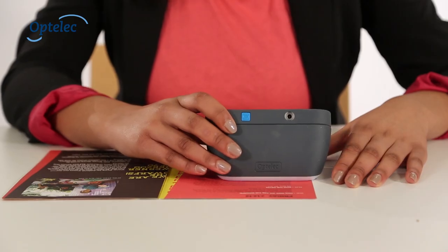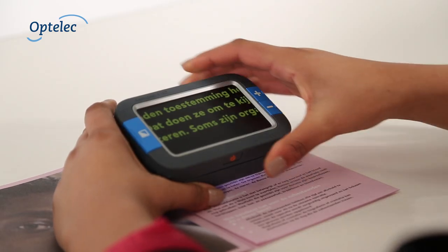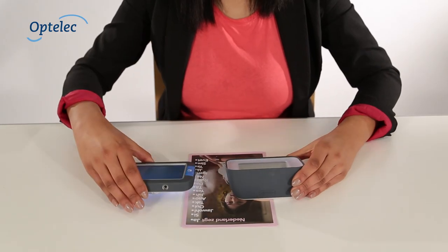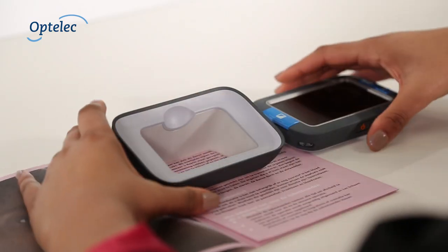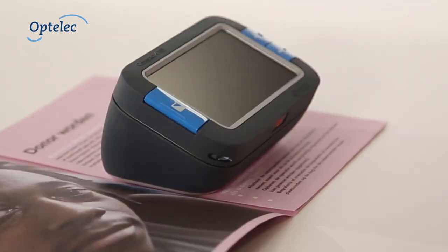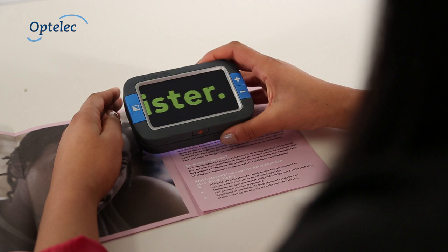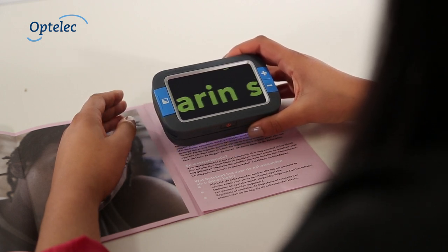You can use the Compact 4HD with the stand to read at a comfortable angle. When used without the stand, the Compact 4HD becomes the smallest high definition video magnifier available. Clicking the Compact 4HD to the stand is easy. Built-in magnets ensure that the Compact 4HD remains firmly in place and is designed so that it can only be positioned in the correct orientation.